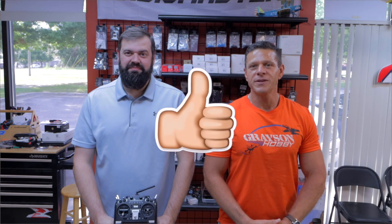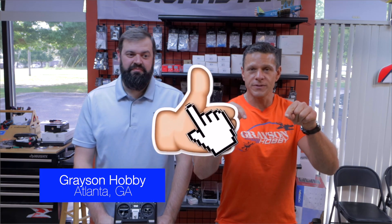If you find value in this video, be sure to give it a big thumbs up, and for all your RadioMaster needs, every little purchase helps — the link is below at graysonhobby.com. Either shop online or come on in and shop in our store.